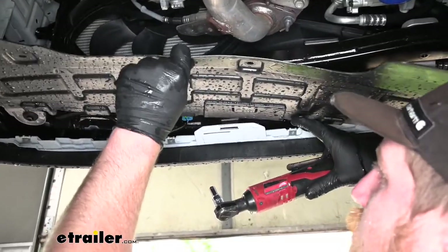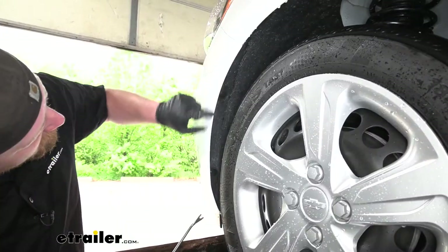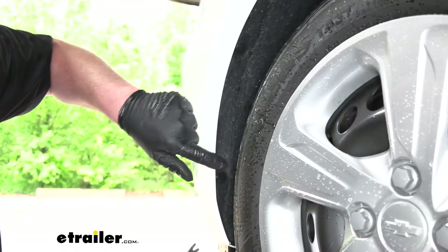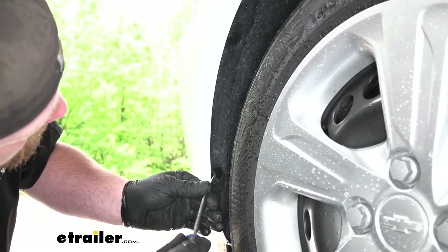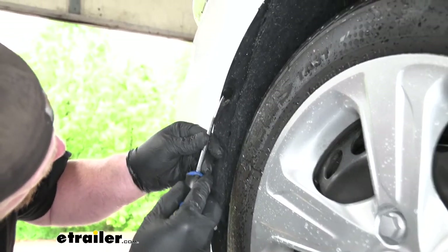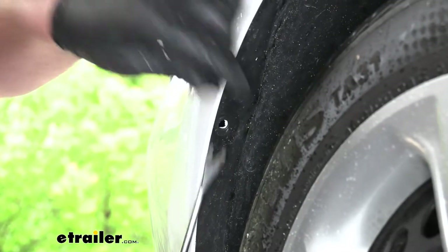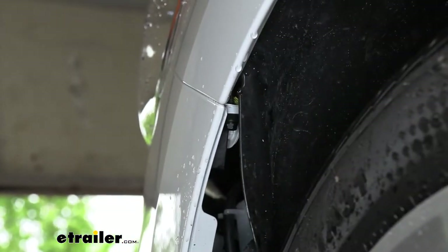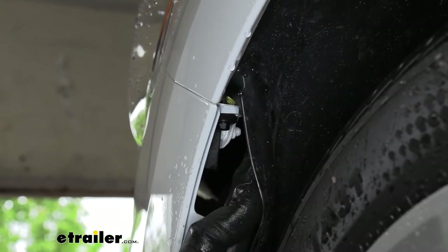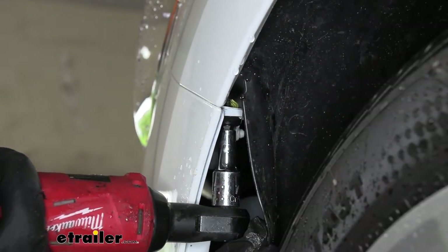Once you get that last screw removed, you can pull back and lower the splash shield down and set it to the side. Looking at the wheel well liner along its edge, we're going to have two plastic push-pin type fasteners. Grab your trim tool and get both of those removed. Once those are out, pull back on your wheel well liner up at the corner where the fascia meets the quarter panel, and you'll have a 7-millimeter head screw to pull out.